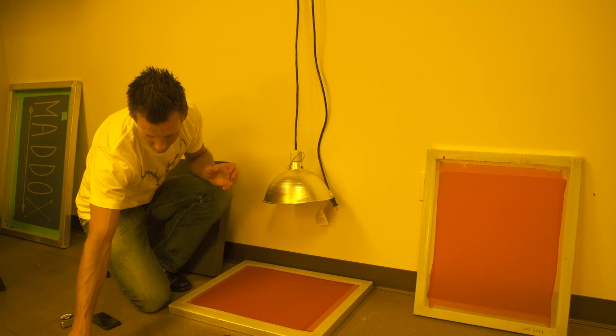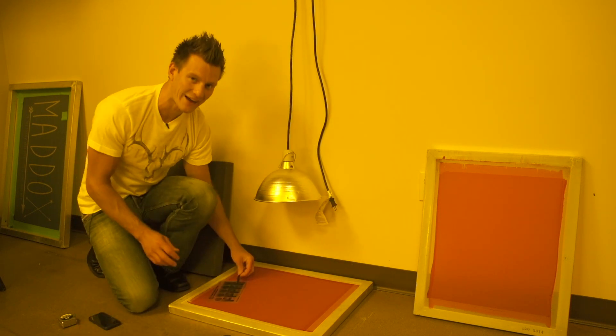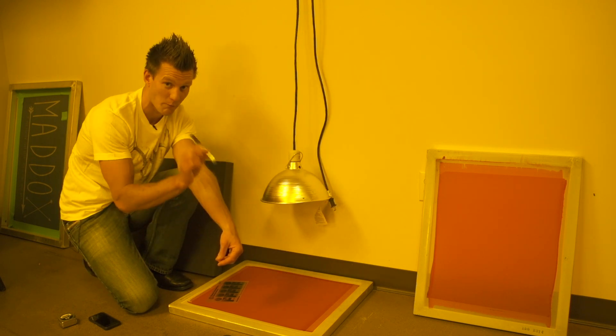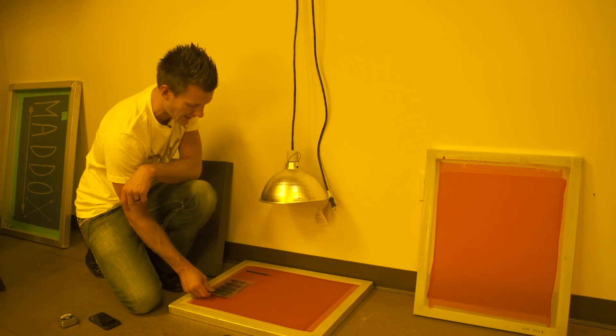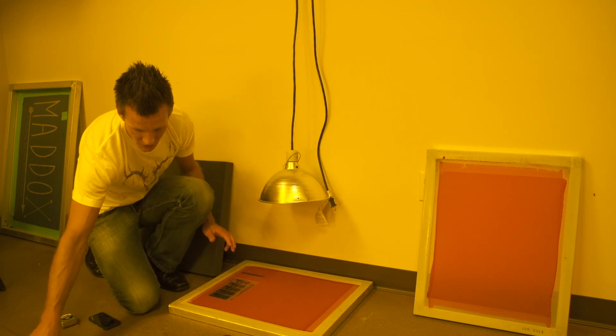Then we're going to tape down our image. Today I'm going to be using an exposure calculator to help me dial in the time. There are two types of exposure calculators we sell at Rionet, and there are videos on our YouTube page for both of them — a basic exposure calculator and an advanced exposure calculator. These help you dial in your exposure time and pinpoint your exact exposure.